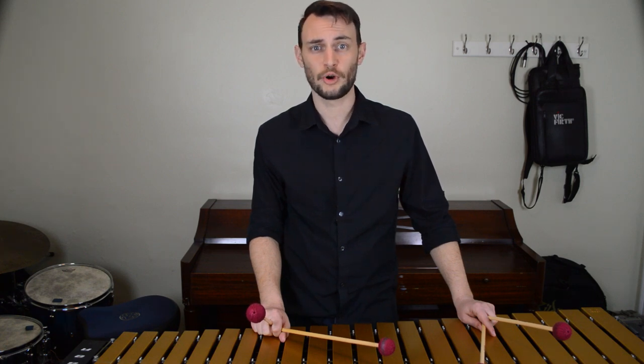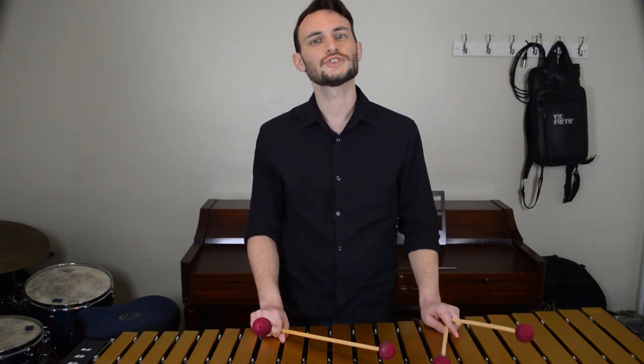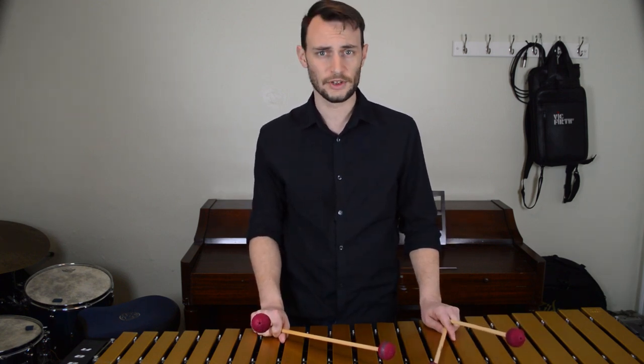At this point, if you've worked through my other voicings videos, you're becoming very comfortable with your open voicings on some simple chord progressions. But if you're like me, you're probably thinking: what about those more condensed voicings I always hear piano players playing when they comp themselves? Well, never fear. Today I'll show you how to turn an open voicing into a closed voicing.